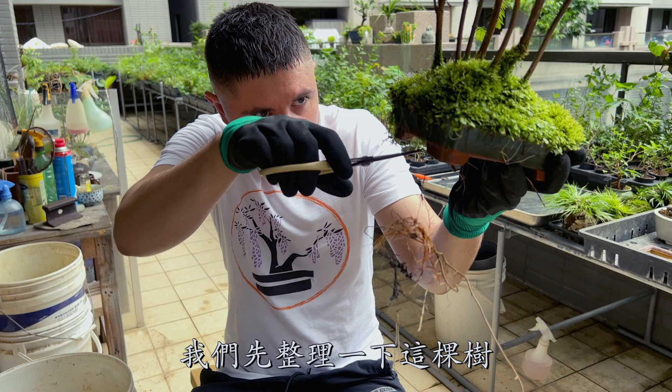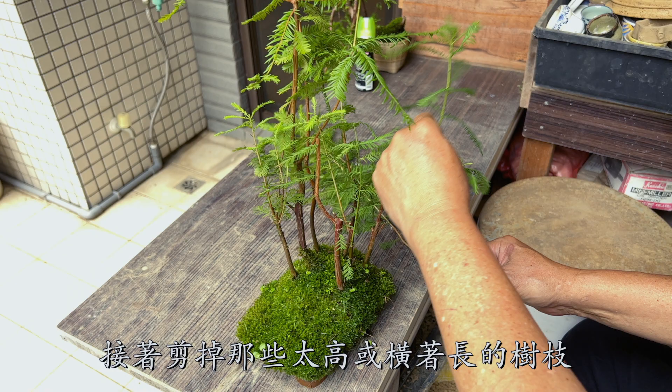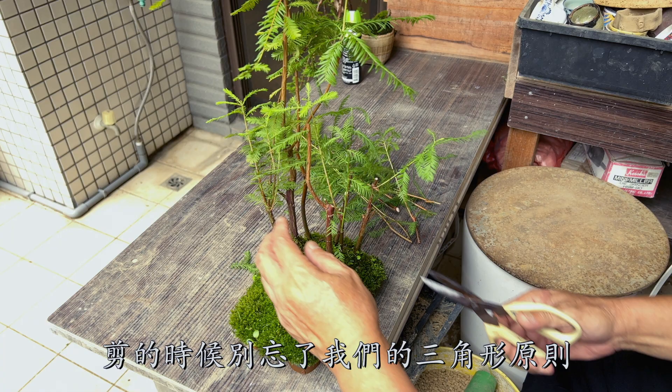Cut off all the extra roots. Then cut off the branches that are too tall or growing sideways. While cutting, don't forget our triangle rule: shorter on the top, wider at the bottom.